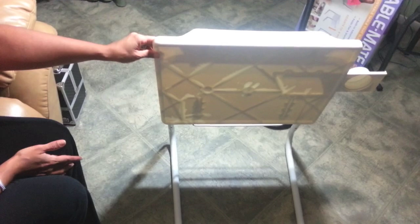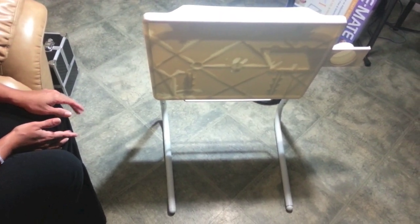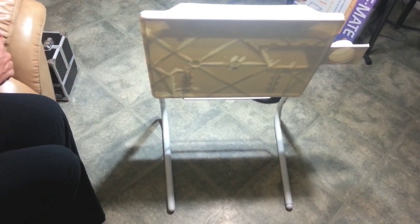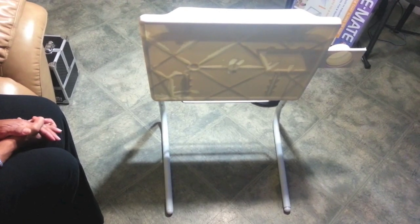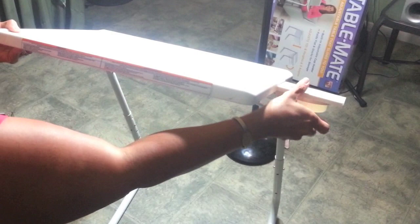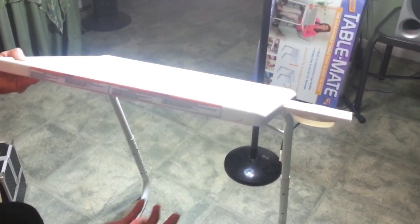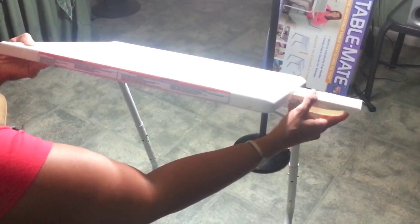I bought this table at Walmart yesterday and was doing a review on it. After sleeping on my decision overnight, I've decided I'm going to take it back to Walmart because I'm really displeased with it. On the commercial it said the cup holder can twist so you can use it at any angle, but this is not twisting, and I'm afraid if I twist it I'll break it.